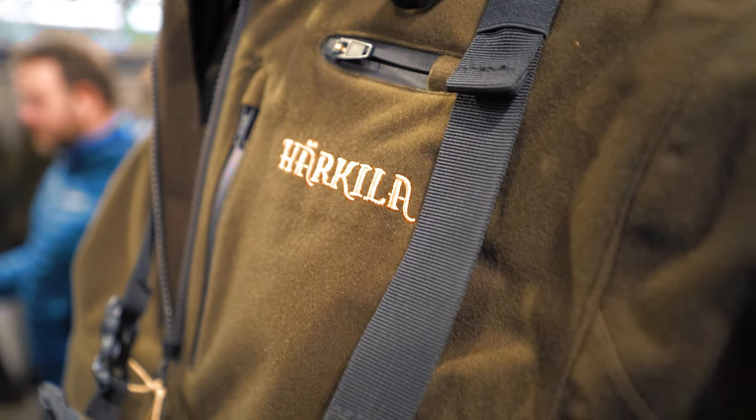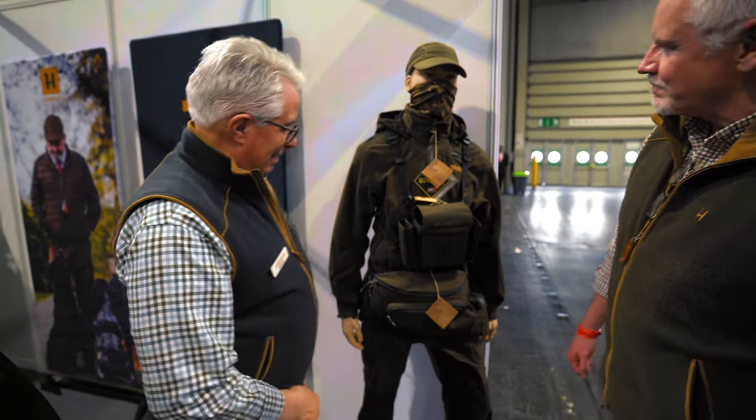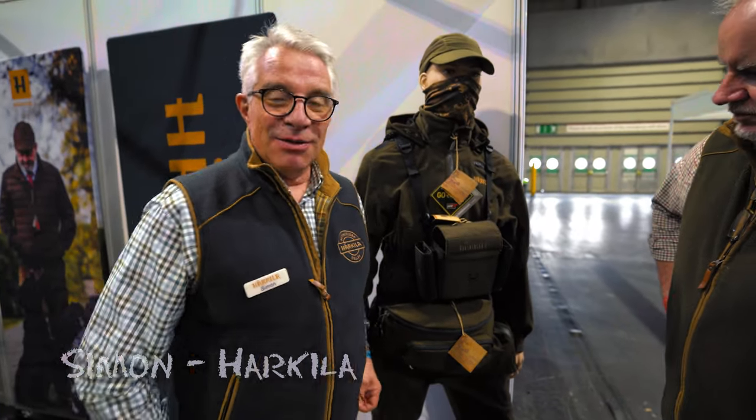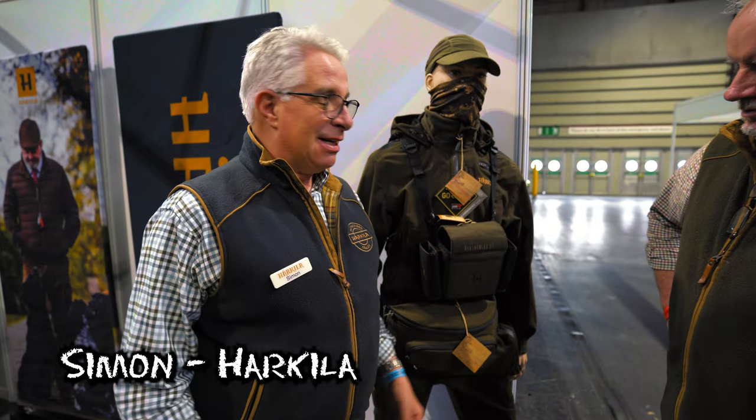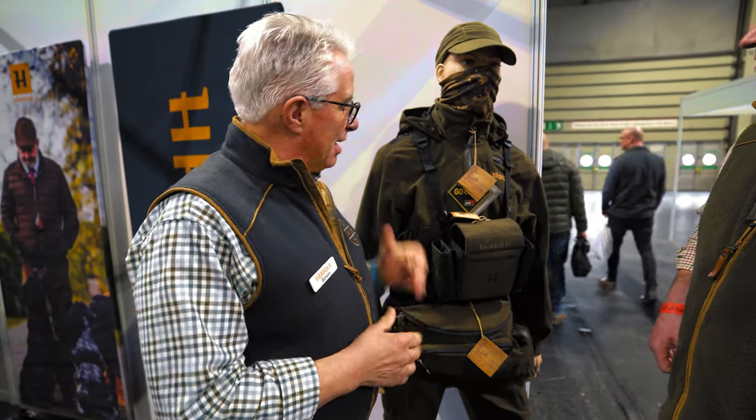Hi there, we're on the Harkila stand with Simon and he's going to take us on a guided tour through the new range and some of the new gear for the shooting season to come. Good afternoon — it's been a long day, very busy shooting show. We're on the Simpson Brothers stand, bunking in with them at the shooting show, and we're showing some of the new things coming out in March.